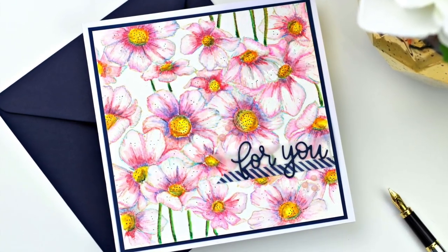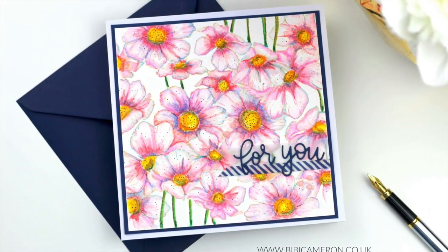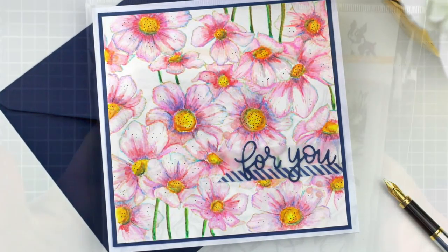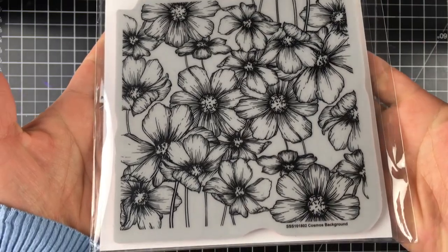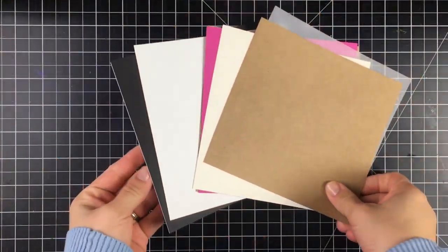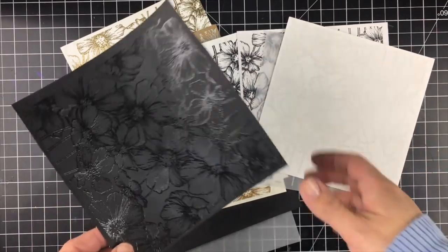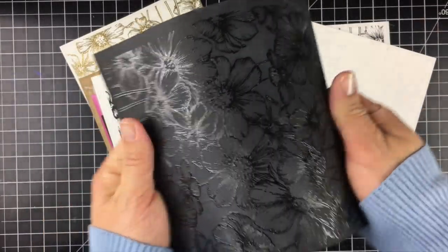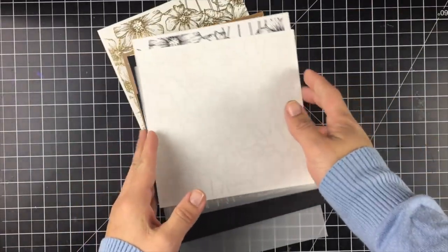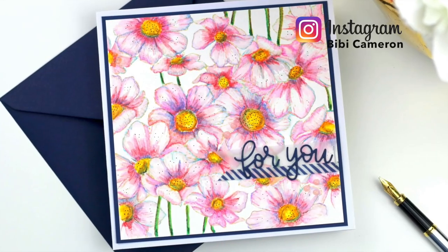Hi there, I hope you are doing well. It's BB Cameron here, welcome to a new video. Today I want to share the latest card I posted on my blog. It's made using this gorgeous background stamp by Simon Says Stamp called Cosmos. I wanted to see how it looks when you stamp that beautiful image on different colors and qualities, using hidden embossing and different ink colors.